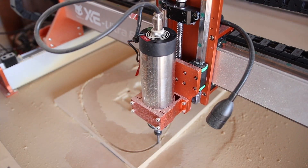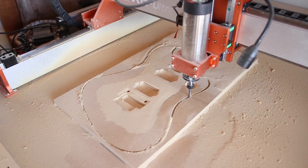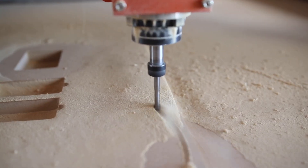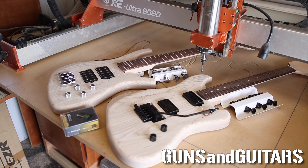Hey guys, I'm Dan and it's been a long time since I've made any guitar building content, but it's good to be back. I decided today, as I was testing out the new Fox Alien XE Ultra, that I would make a couple of DIY guitar kits to give to my kids for Christmas. I'm Dan, this is Guns and Guitars — let's get started.